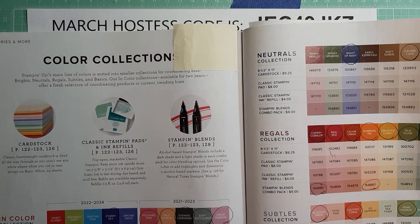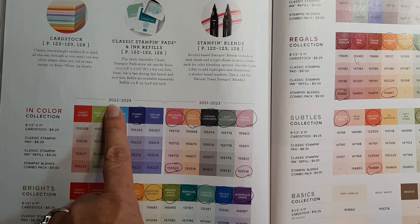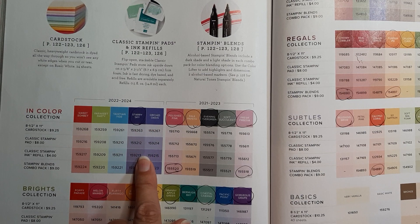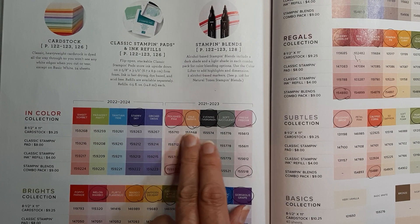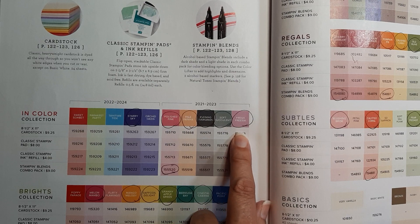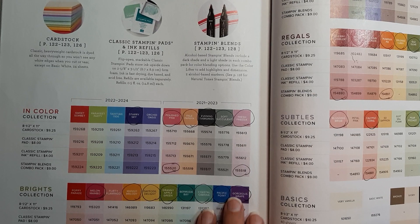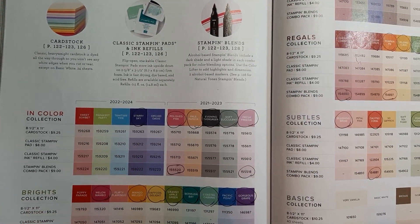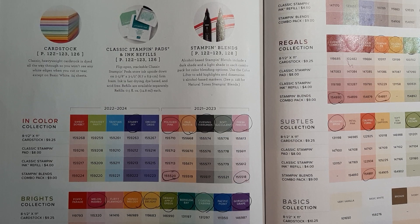We do know that the in-colors from 2022 to 2024 are staying because that's good for another year. There will be a new set of in-colors coming — now that doesn't mean these will definitely be retired, since they're doing a color refresh some of these may make it into the annual colors. We've got the brights and the regals, the neutrals, the subtles — so what does that mean exactly for us?